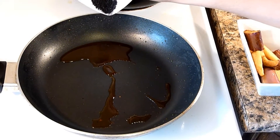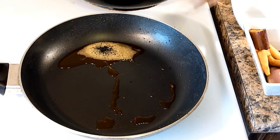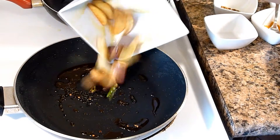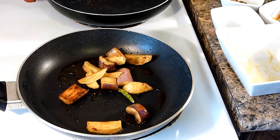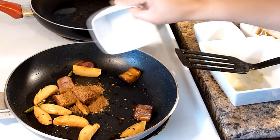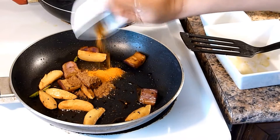Add a little more mustard oil and then temper with black cumin seeds and few green chillies. It's already sputtering. I will now add the fried eggplant and potatoes. Mix it well and then add the cumin powder and turmeric powder and fry it for a minute on medium heat.